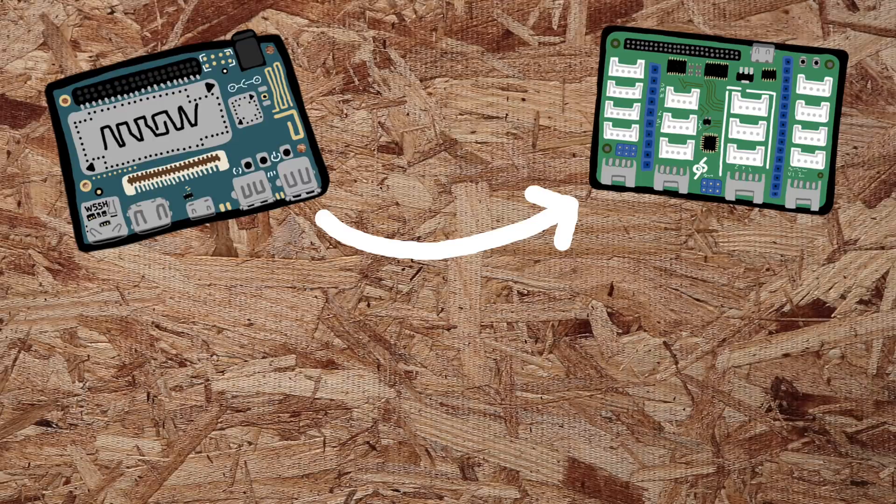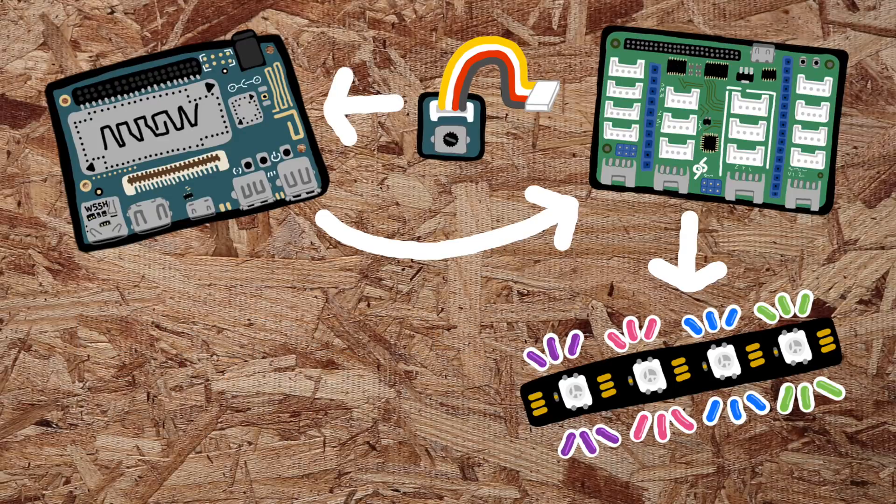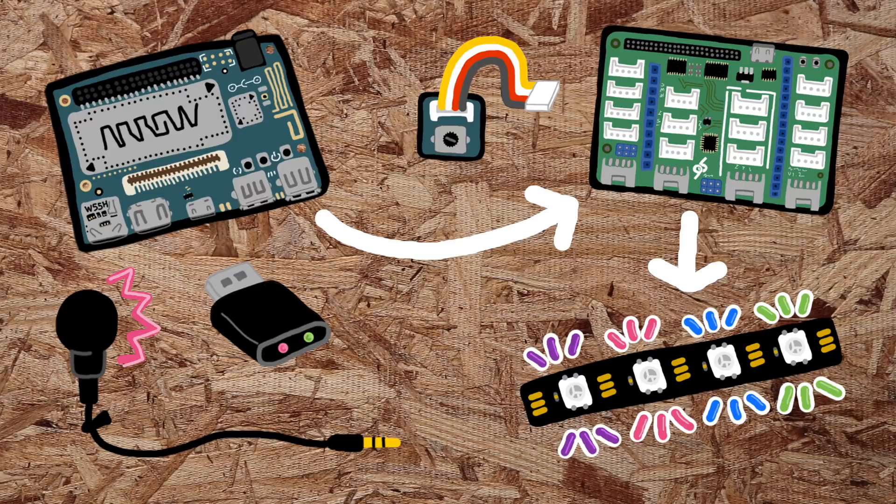The DragonBoard will host a sensor mezzanine which controls the addressable LEDs. The mezzanine will also interface a potentiometer, or pot, to the DragonBoard. The pot will act as a switch to control the light modes. I'll connect a USB sound card and a microphone to gather sound levels to make the LEDs light up to music and voices.